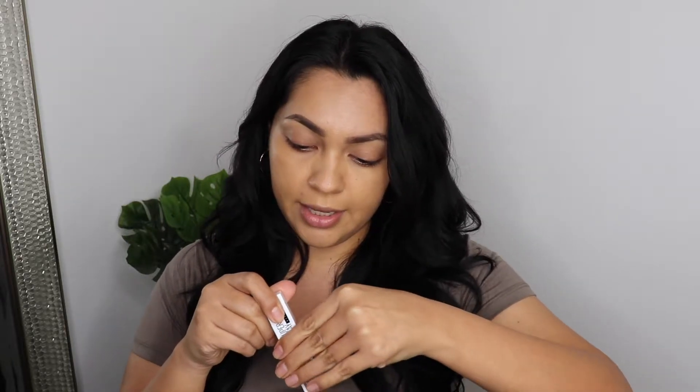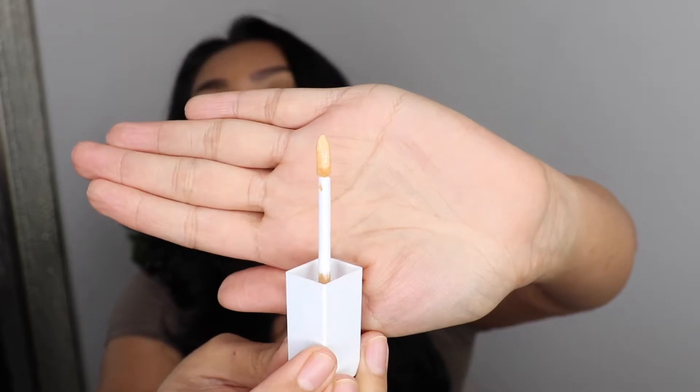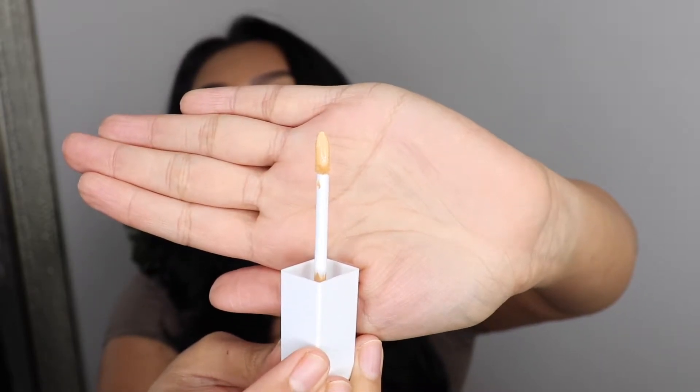I'm going to go ahead and apply this concealer now. There's a little plastic seal — at least I know nobody's used it. I love the packaging by the way. This feels like a little glass bottle and look at the spoolie applicator — it is so small but it looks like it'll be so good. If you got the right shade it would be perfect for like under your brows. I like the applicator so far.